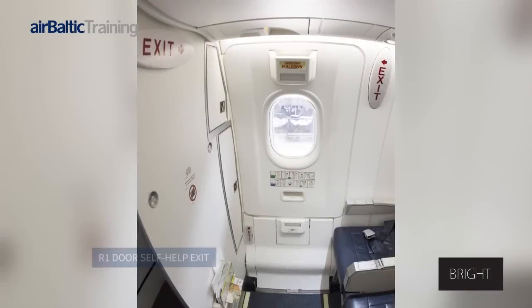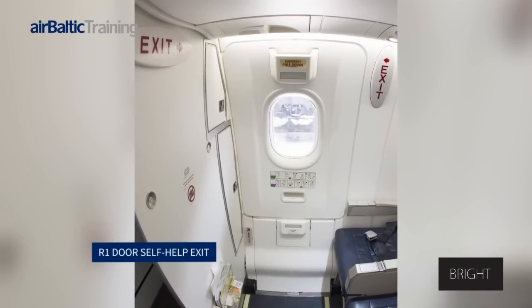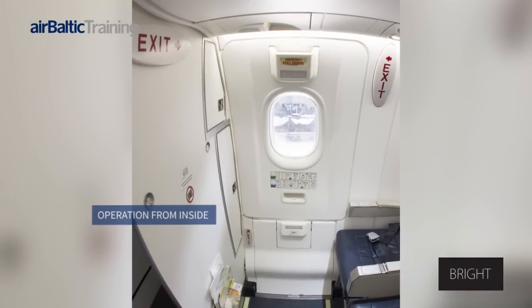Q400 door R1 self-help exit. Operation from the inside.